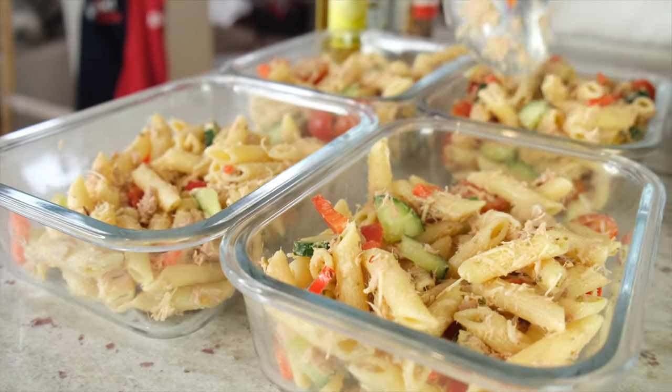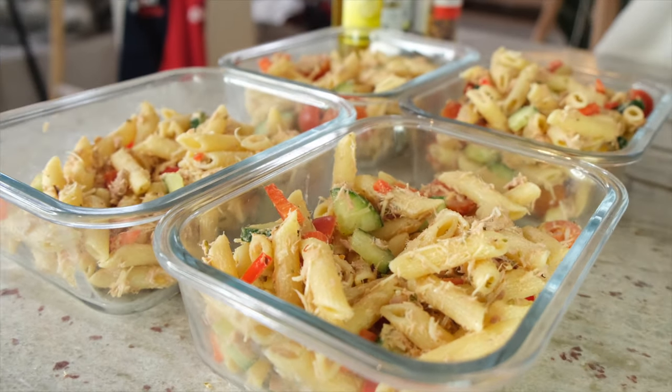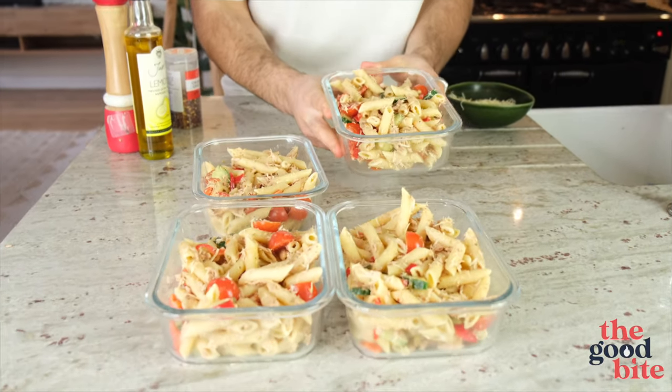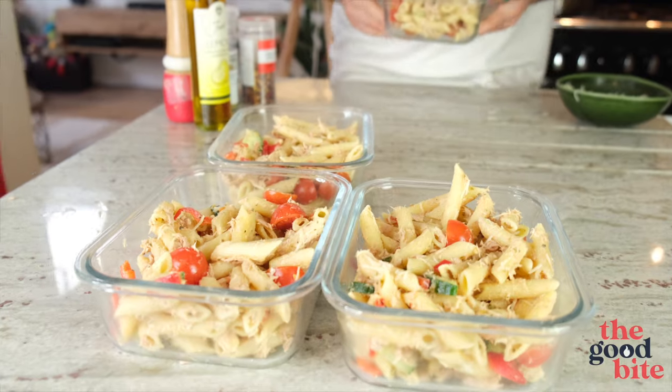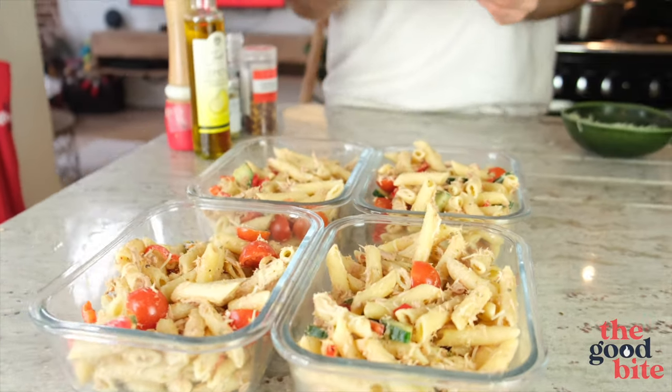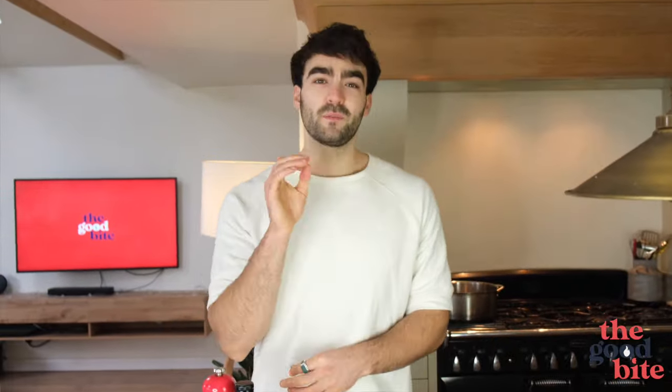That is our tuna pasta salad ready to go — you've got four decent-sized portions there, so that's Monday through Thursday sorted. Let's move on to the third and final recipe: cheesy chicken quesadillas.